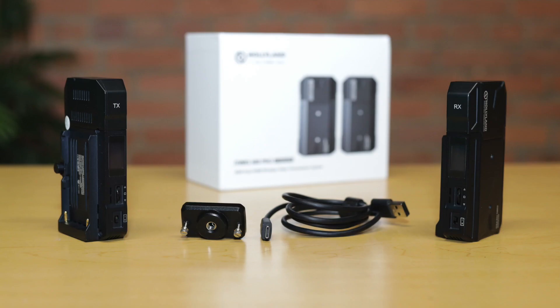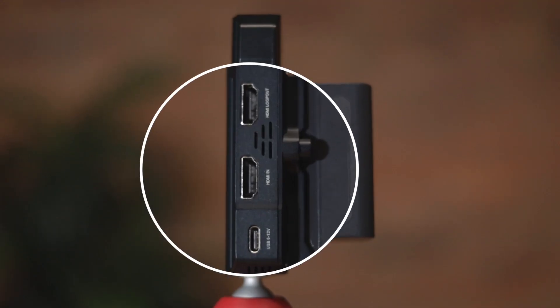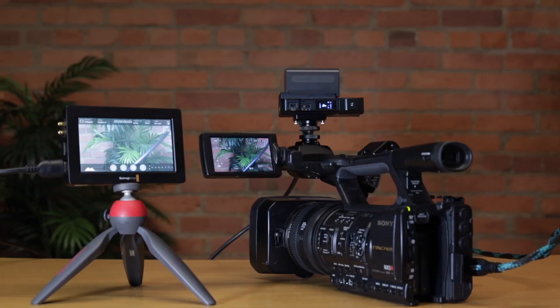The Mars 300 Pro comes with a transmitter, a receiver, a power cable, and this little camera mount. The transmitter has an HDMI input and an HDMI loop out so you can pass your feed to another device nearby.